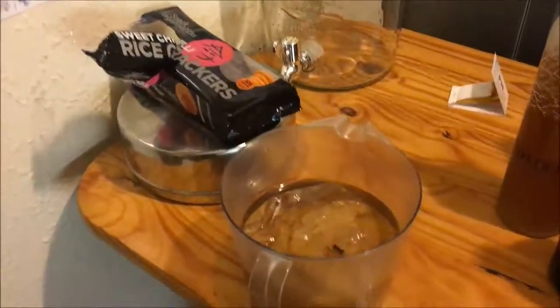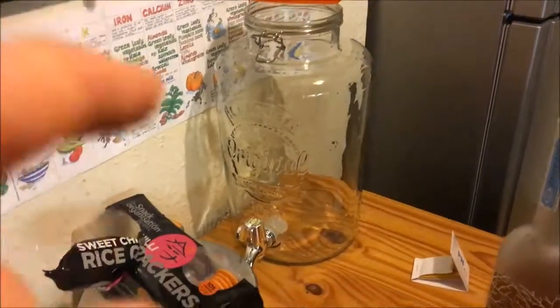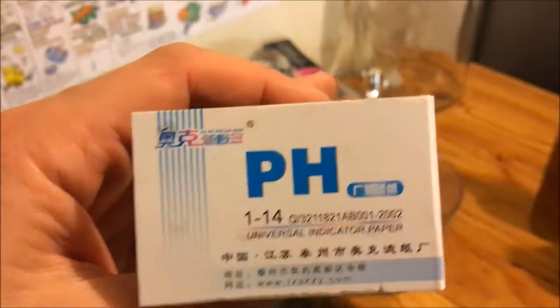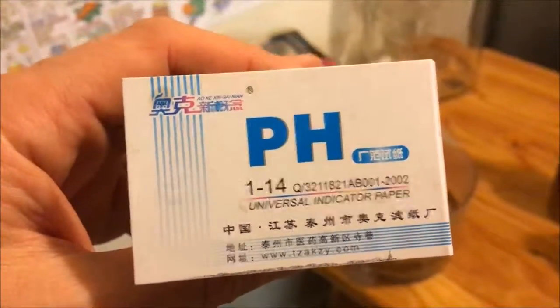Once I've decanted and got the mothers out into some liquid, I then wash the container thoroughly. Just to let you know, this is what I use to test the kombucha. Kombucha is really good between pH two and three. I usually take it out between three and four.